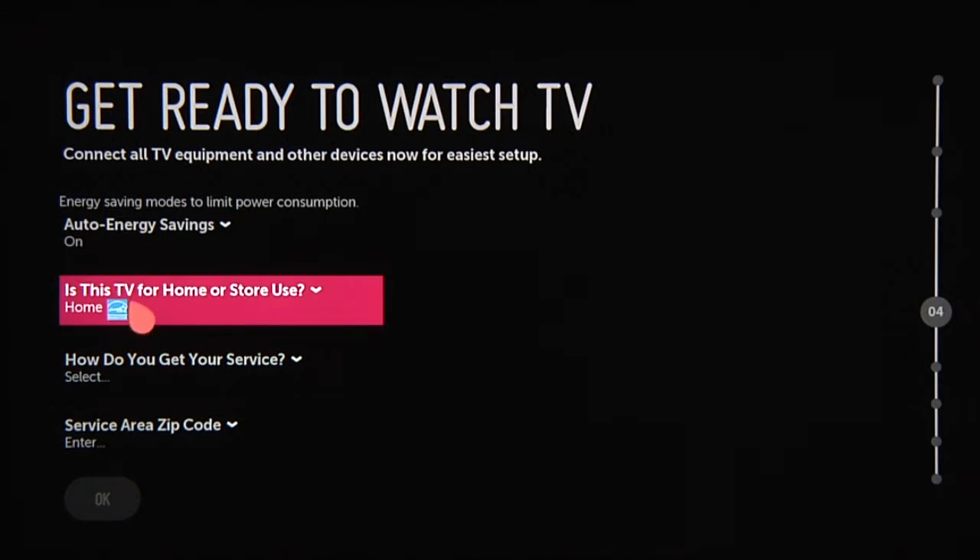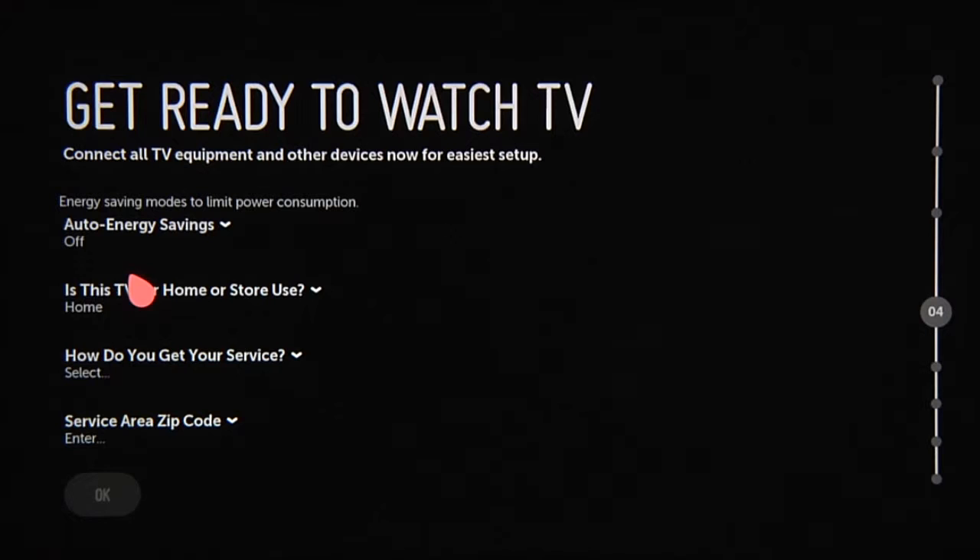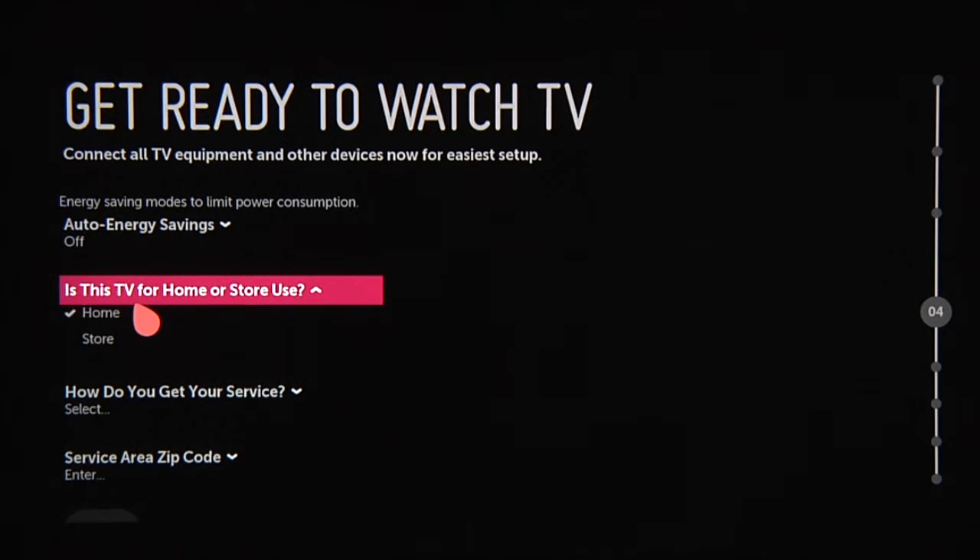Out of the box, your LG Smart TV defaults to an energy saving mode, which you can switch off. It also assumes that the TV is for home use.